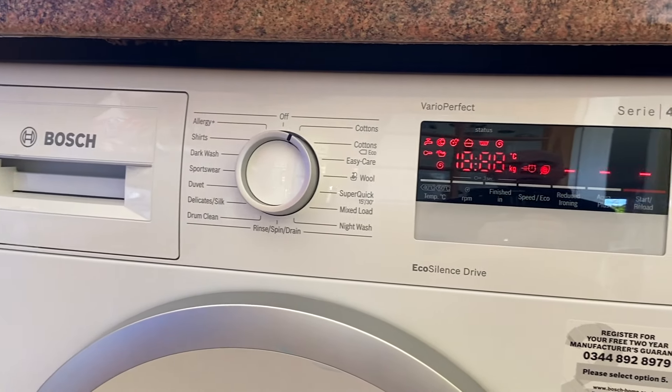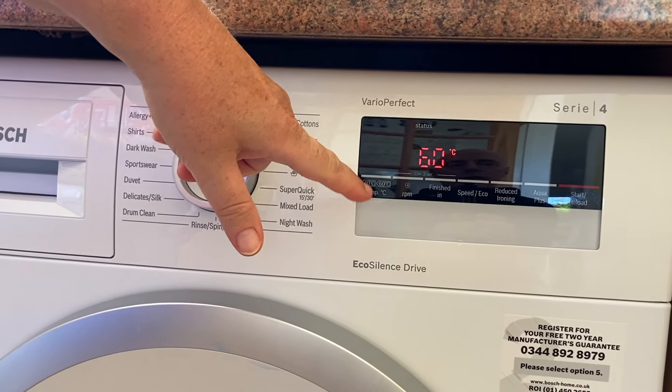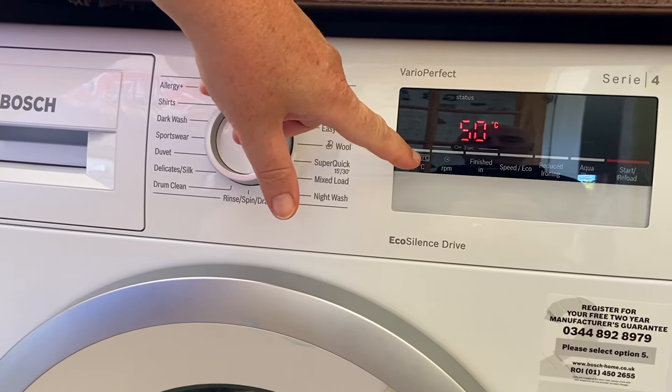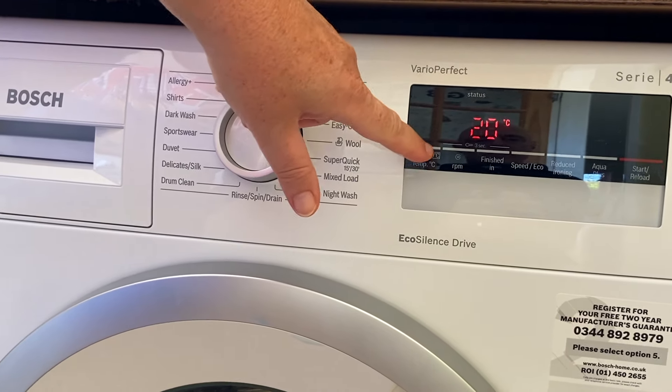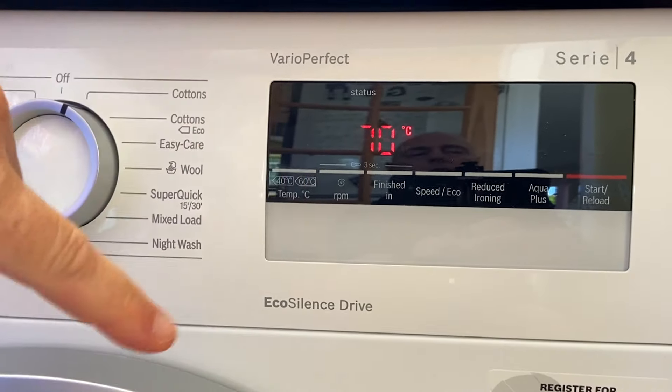On comes the screen, so you get the temperature here which you can adjust. We want it on 60, but it can also go 90, 50, 40, or 30 — it's all touchscreen. We want it on 60.